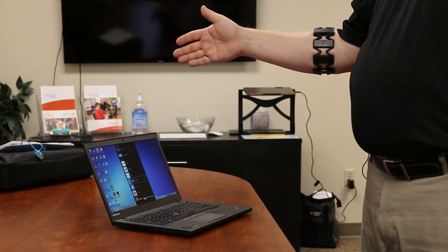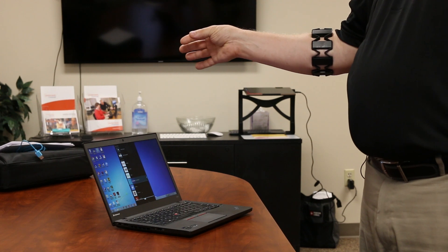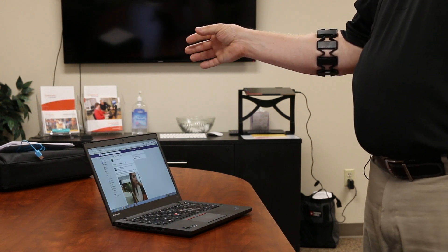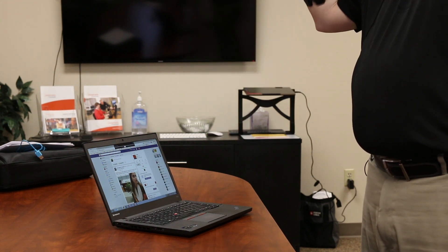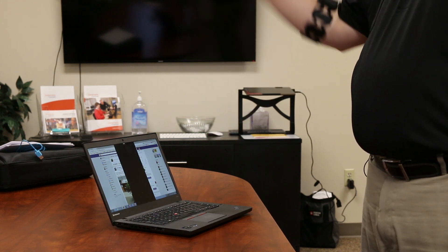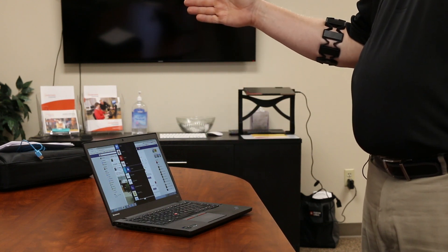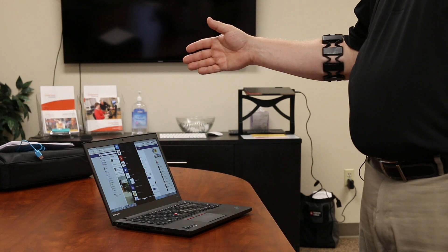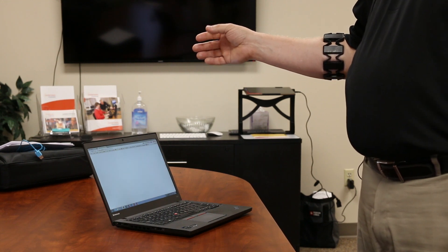Down here within the applications, I'll go to my Facebook and just double click and it's going to go ahead and open up my Facebook for me. Then I'll bring up the menu again, hold my fist tight, bring down the menu, and go up to Google News — maybe we're interested in seeing what's happening with that today. It's going to go ahead and bring me that up.